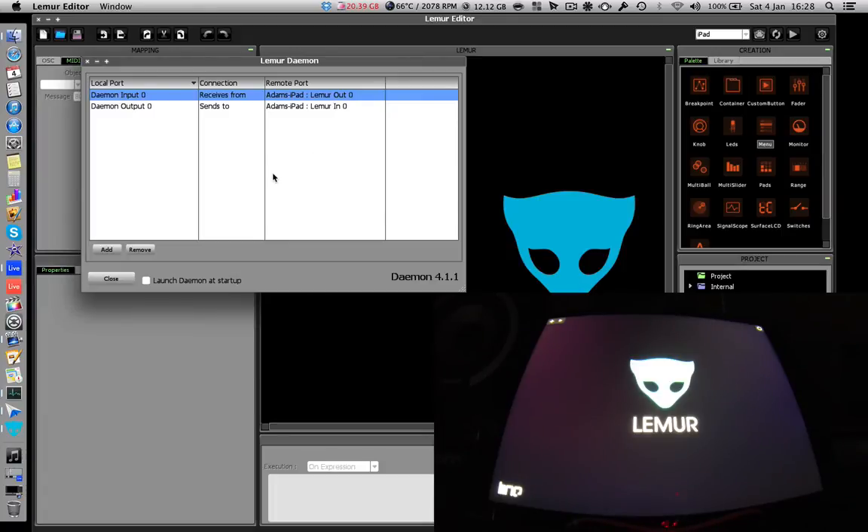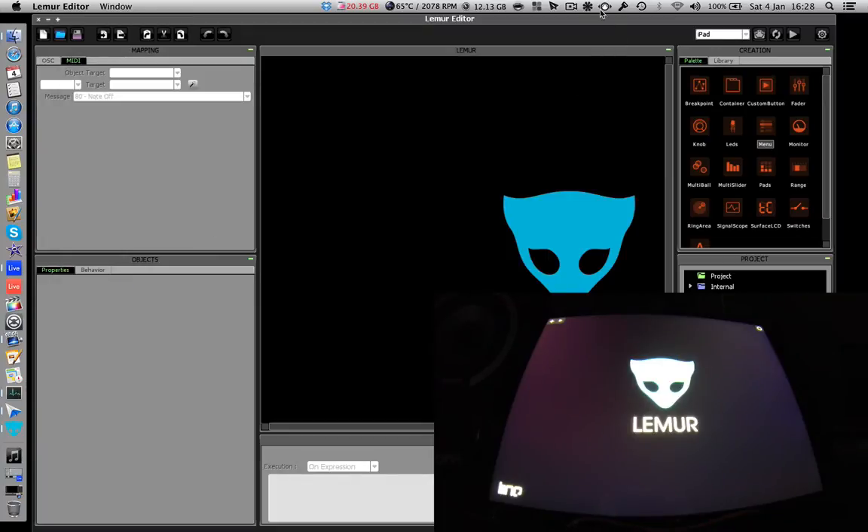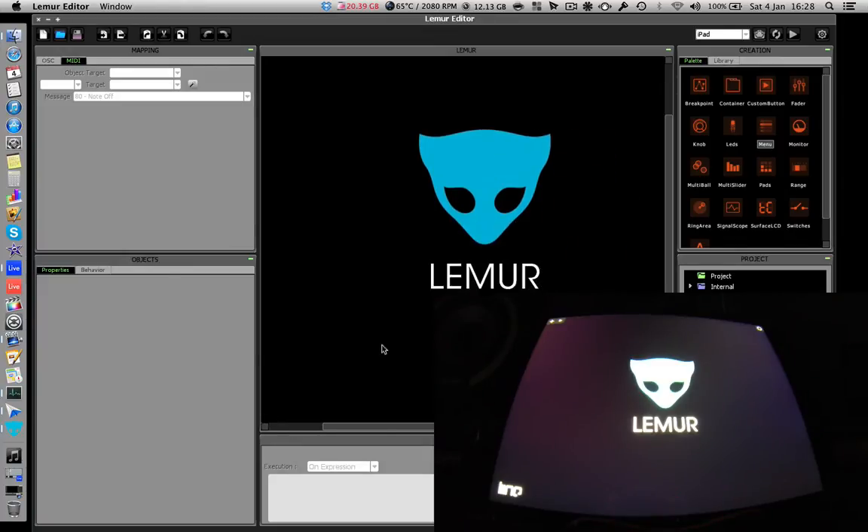You can also start to get a sense of how complex a setup you can do, just looking at how many MIDI channels you can have running at the same time. Click Close — it's still running in the background. Make sure it's loaded, and now MIDI is routed.